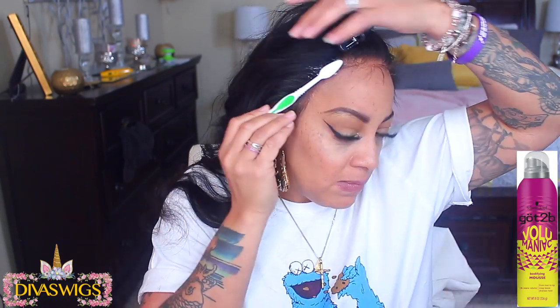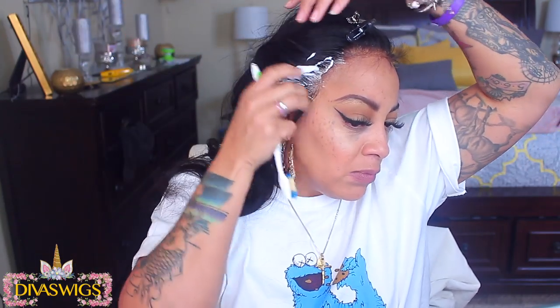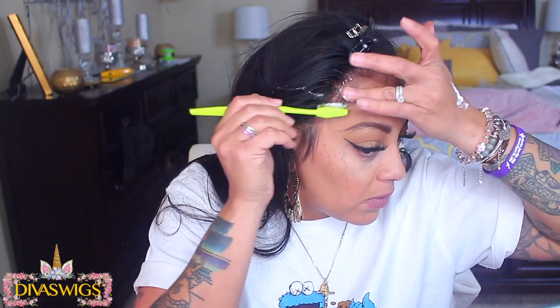I'm using the Got2b Volumaniac styling mousse. I do like this mousse, but I've noticed that once I apply it, it kind of lifts my lace, so I'm not sure what products are in it — I'll stop using this and go back to my old mousse. I decided to use the mousse just to sculpt my baby hairs because I didn't want them hard. There are some really good mousses at the Dollar Tree.